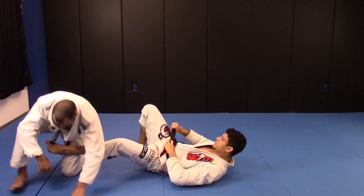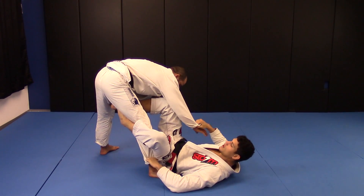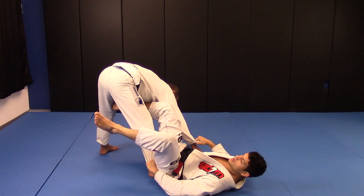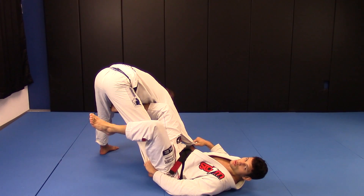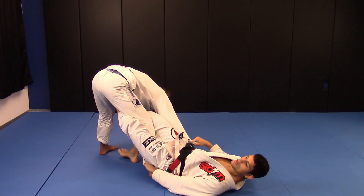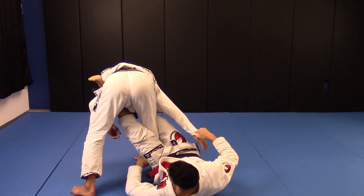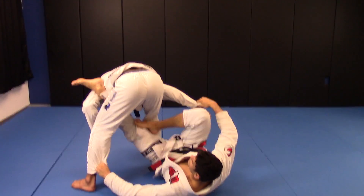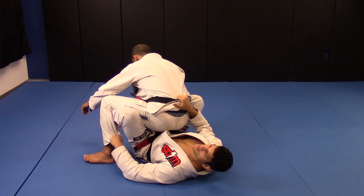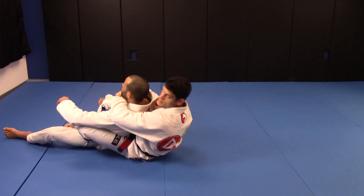One more time. Foot on the mat, escape. When I escape, I come and block. At the same time I put this hook, I take care of the other one. I come — one, two. I do this, so I bring him and escape. One hook, fall. Pull, kick and push. One hook, side of the hook, then the other one.